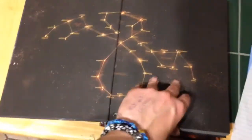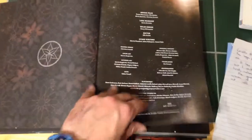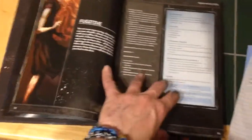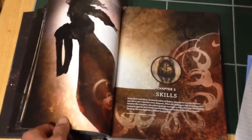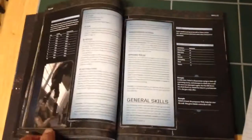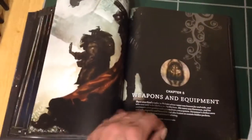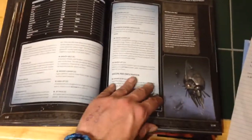First of all, some absolutely beautiful artwork in this book. I'm just going to do a quick flick through. With the artwork in this book it's like everybody was in the same room at the same time — artists, layout people, all those type of people. They all knew exactly where they were coming from, what had to be done, and all the artwork is bang on.